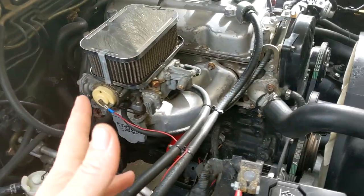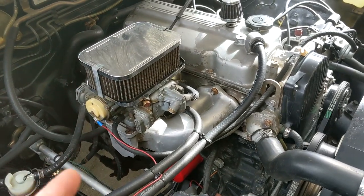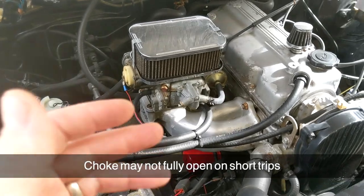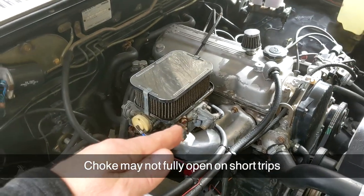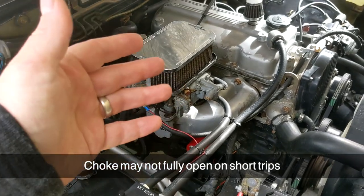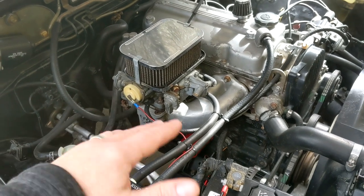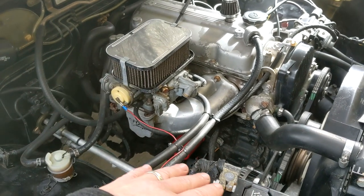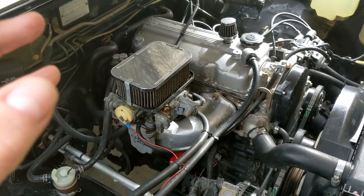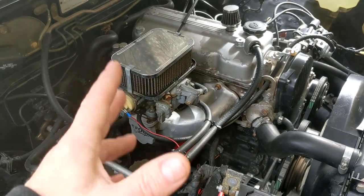Yes and no. It does work in warmer temps — spring and fall. But in the heavy part of winter, what you may find is that the choke will open but then close very quickly. If you're making quick trips around town, running into a grocery store or parts house, it heats up and when you come back out it's going to be choked again and you'll burn more fuel. This is when it's really cold out, 30 degrees or lower — it's just not optimal.